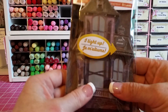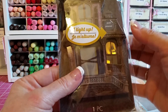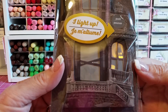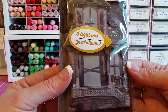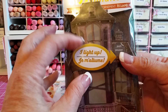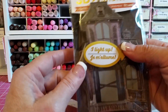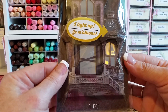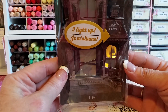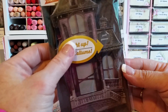I also ordered this Halloween item. It was a little bit expensive — about five dollars — but I want to do some Halloween mini albums and wanted to try it out. They have a whole bunch of other ones too, and I wanted to try this one first to see how it works.